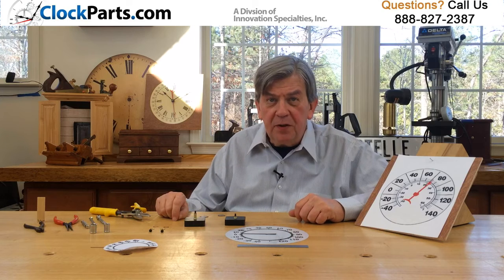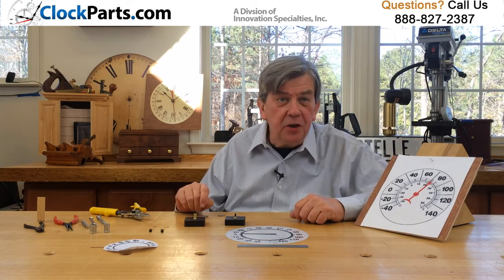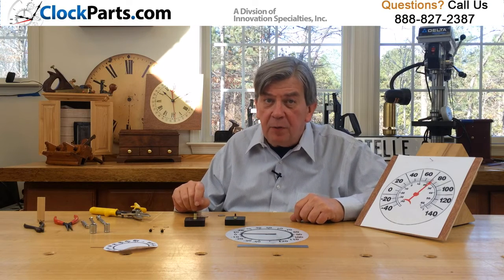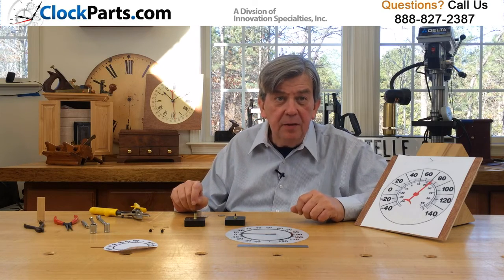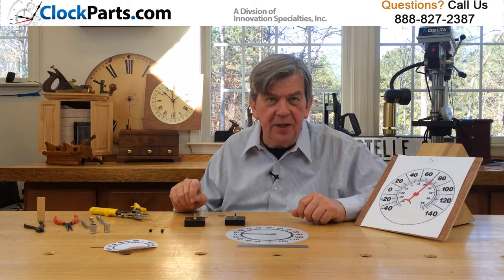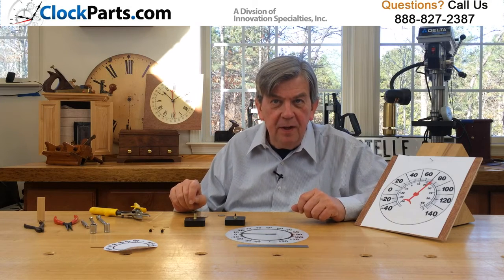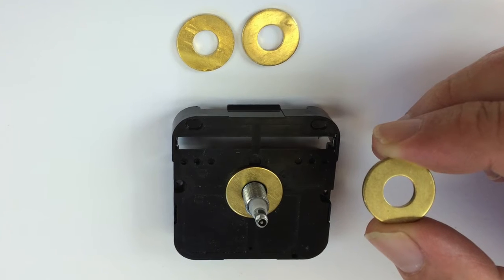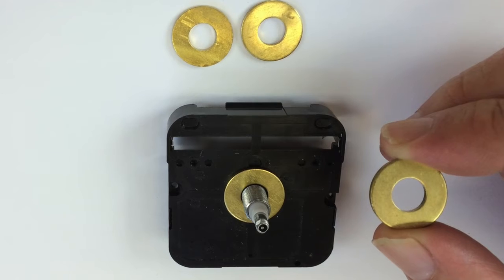Our thermometer movements are available in two different shaft lengths — one for thermometer dials of 3 sixteenths of an inch or less, and one for thermometer dials of 9 sixteenths of an inch or less. If the longer shaft is too long, it can normally be shimmed backwards in your case with a few washers.